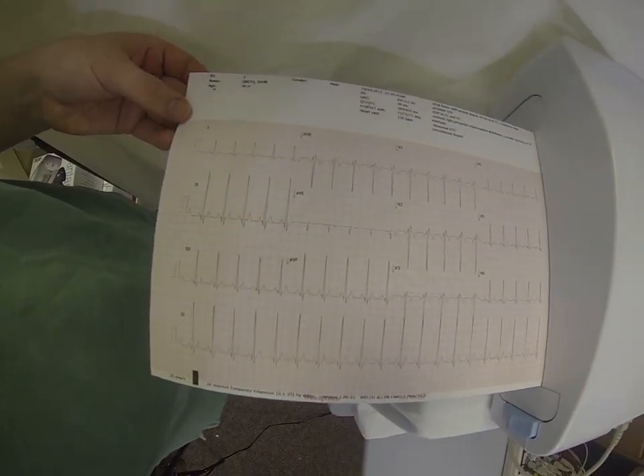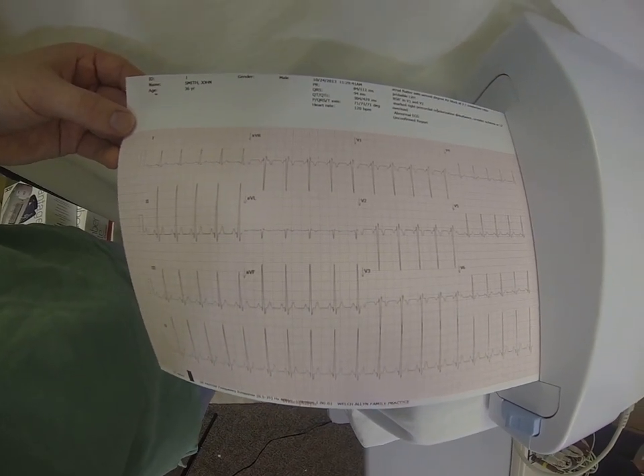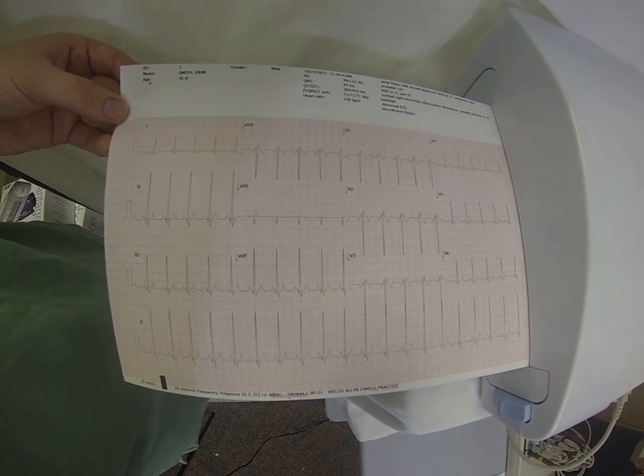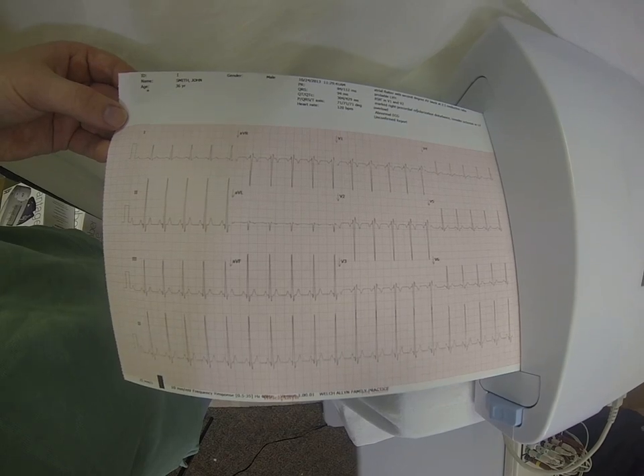There you can see your printout: patient information at the top, interpretation in the upper right-hand corner, your 12 leads, and you'll also get a rhythm strip at the bottom, which defaults to lead II, but that is editable as well.